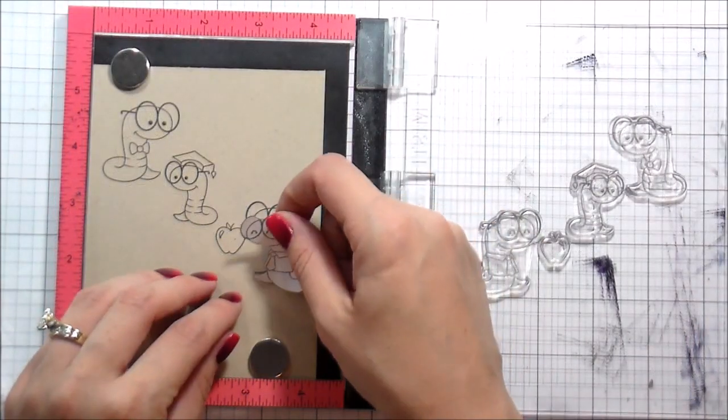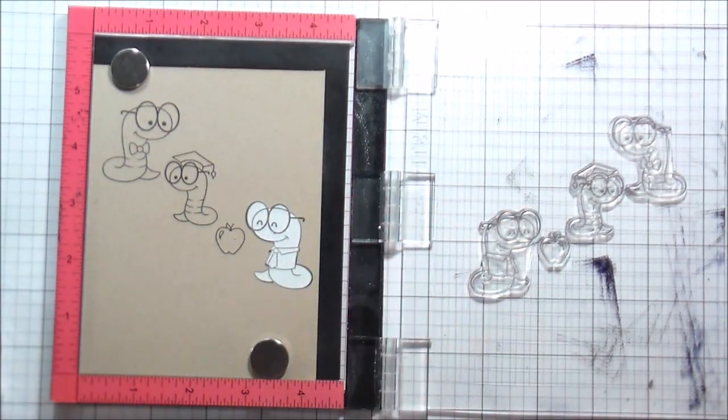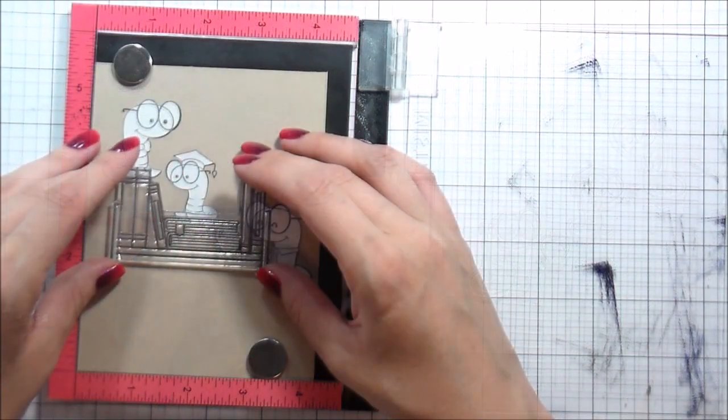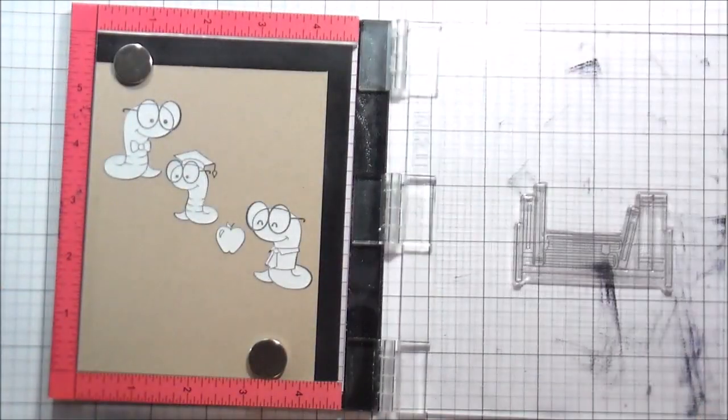Just out of habit, I think I probably could have used regular black Simon's stamp ink, but because I'm so used to coloring with Copics I automatically reach for the Intense Black, which is Copic safe. So that is what I use to stamp my images. Then I'm going to put those masks back in place — they were cut with Eclipse masking paper.